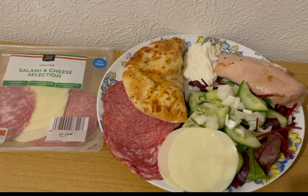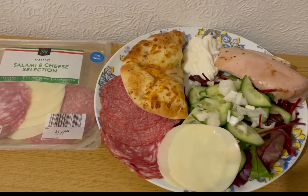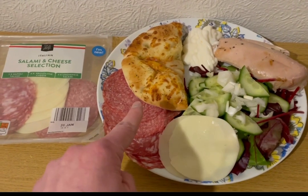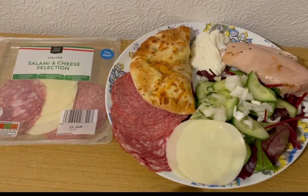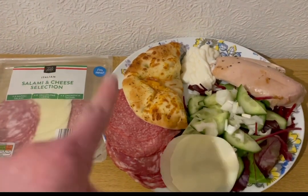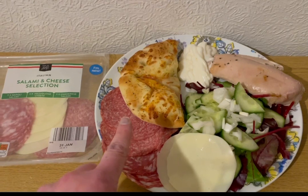This is my tea tonight for 18 smart points. I didn't know what I fancied — I just knew that I wanted half of the garlic bread, which is from Aldi. It's the garlic pizza bread, so I've just chucked a load of meat and some salad and stuff on there. I have got the Aldi garlic pizza bread, it is 80 grams, which is eight smart points.